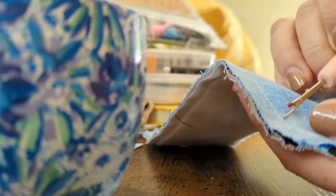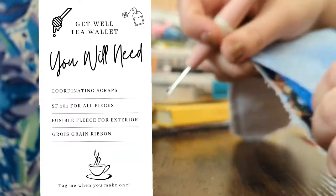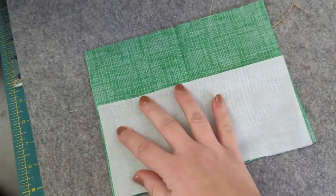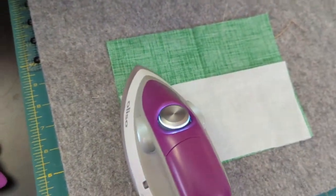Before I film what I wanted to film I have to fix this otherwise it's gonna remain unfinished and just stare at me. To start off you're going to need two pieces of exterior fabric measured at six inches by eight inches, SF 101 fabric interfacing the same size, some fusible fleece, and I'd recommend grabbing some tea bags so you can measure correctly.